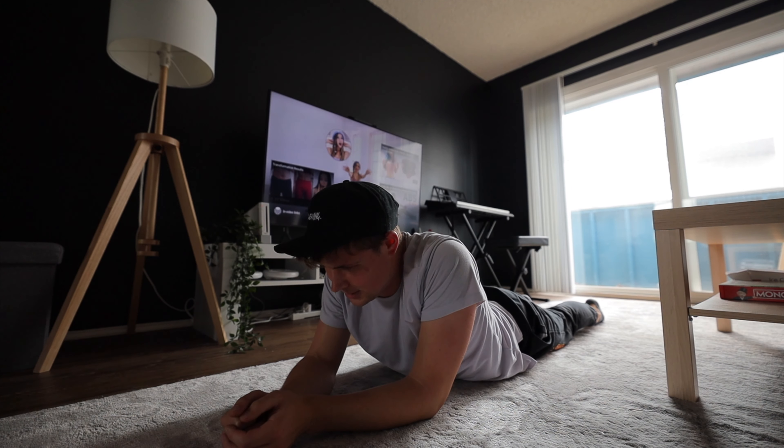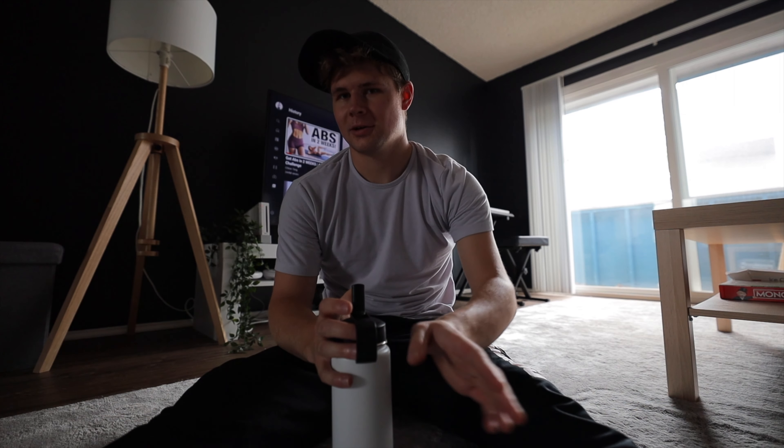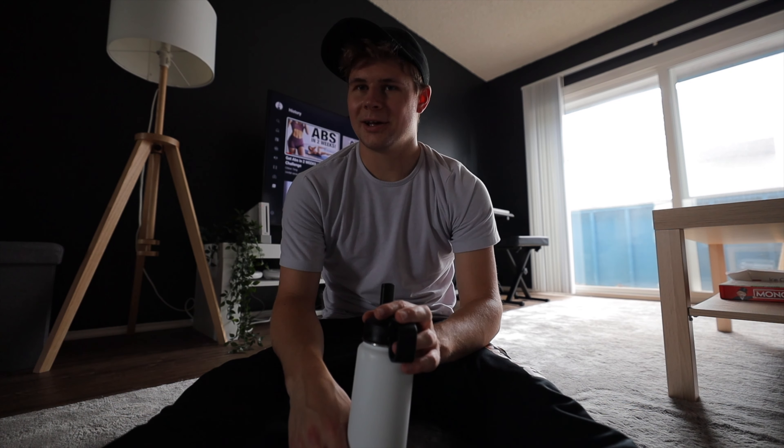Oh my god, that was more tiring than I thought it would be. My goal is to not need to be so out of breath and be able to fully do it and not struggle.